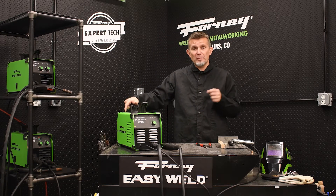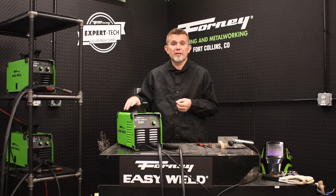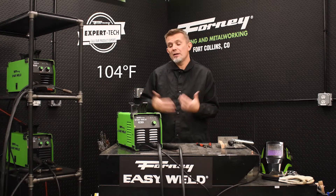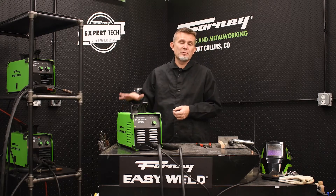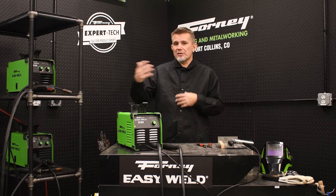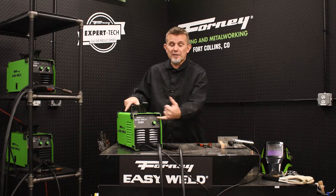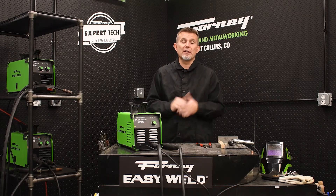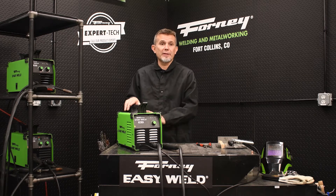We have 20 amps of output power on this machine. We list the duty cycle at 35%. However, that 35% is rated at about 110 degrees Fahrenheit. I don't know too many people that want to go plasma cutting when it's 110 degrees out. So normally when I use this machine, it's probably in a shop-type environment, somewhere between 50 and 80 degrees. If you're somewhere between 50 and 80 degrees, odds are you're going to be able to cut somewhere between 5 to 8 minutes before the temperature light will come on, and then you need to let it cool down for a couple minutes, and then you can go ahead and resume cutting. So real world is significantly better than the rated duty cycle on the plate.